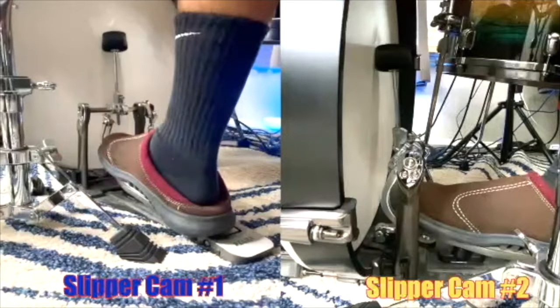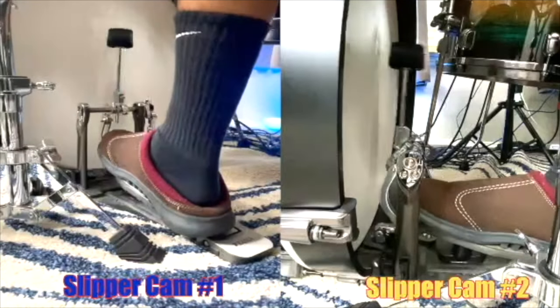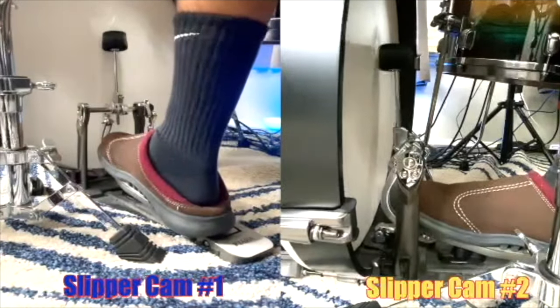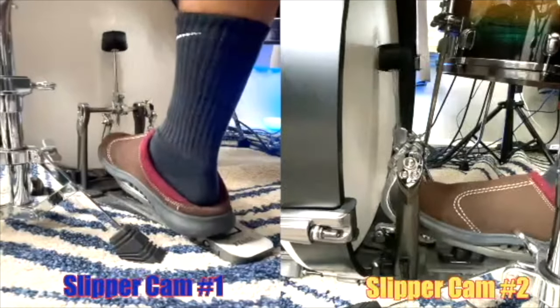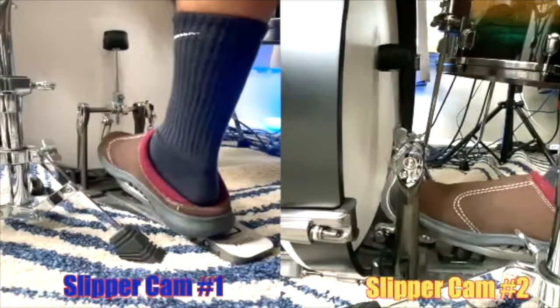I'll play a little more time now so you can just try to hear the bass drum at different tempos.